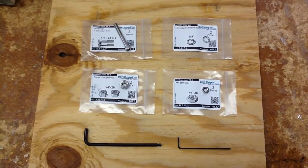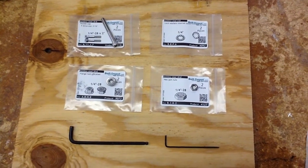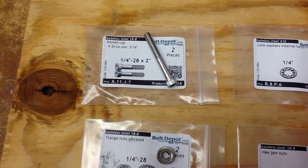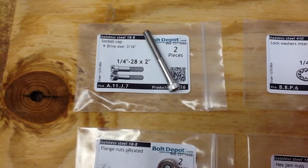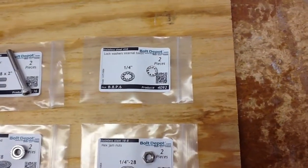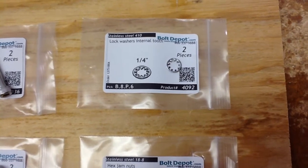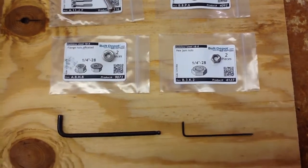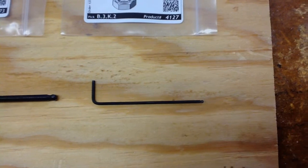I made several mistakes in the earlier presentation. First, the stainless socket head cap screw is a 1.25 thread, which is like an AN4 bolt, not an AN3. Also, what I called an external star washer is obviously an internal star washer. And the smaller allen key is not 5/32nds — it's 5/64ths. Sorry about that.